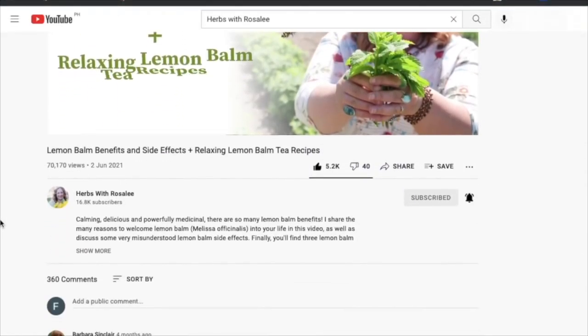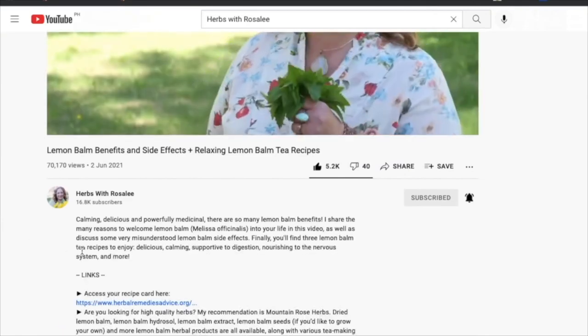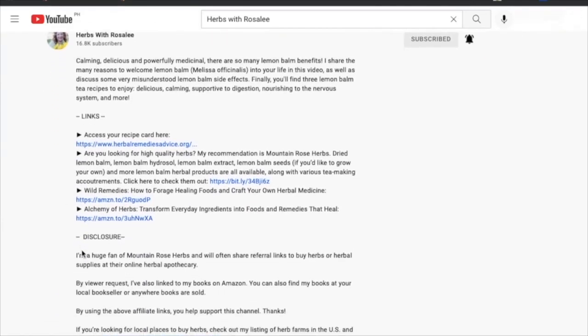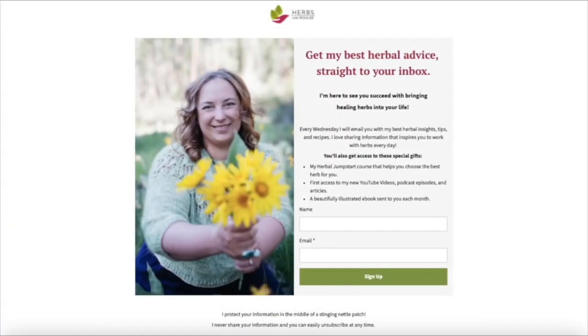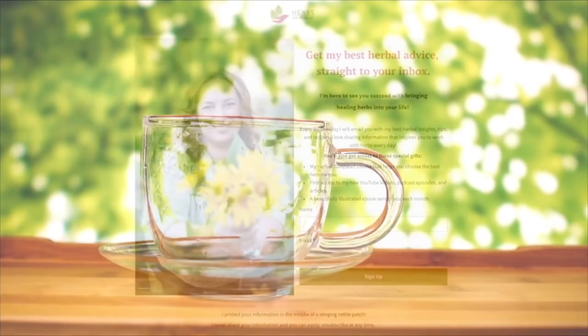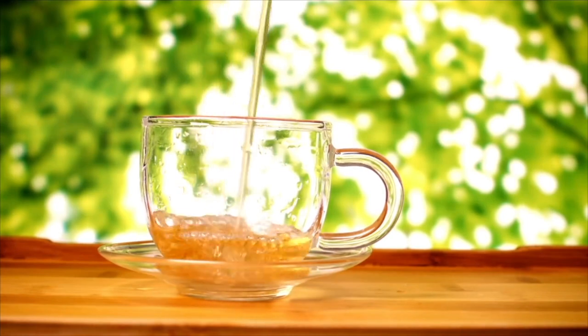Also in the video description, you'll find other helpful resources. For example, to get my best herbal tips, as well as fun bonuses, be sure to sign up for my weekly herbal newsletter. Okay, grab your cup of tea and let's dive in.